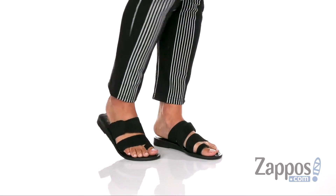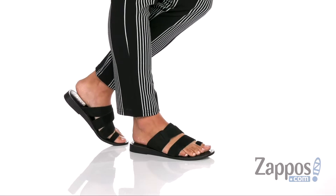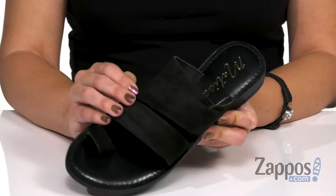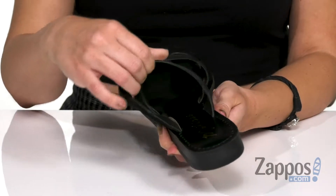Hey everyone, Autumn from Zappos here, and this is Good Time from Matisse. These sandals are made with a leather upper that's really nice and soft to the touch. Has a cute strappy look about it, and I like how it's kind of interwoven at the top there. It's easy to slip on.